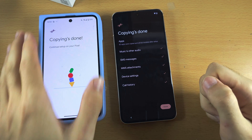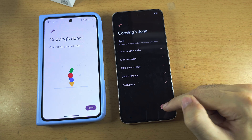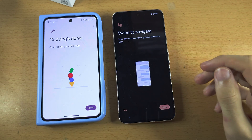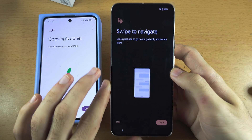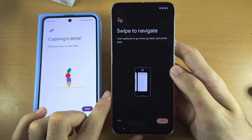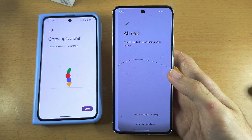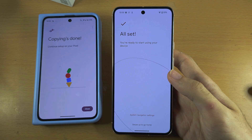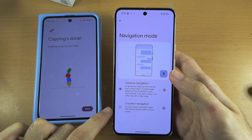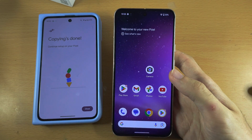If you were using an iPhone, you wouldn't see anything on your old iPhone. So on Pixel 8, let's tap on Done, and now it's going to get our phone ready. It's now saying swipe to navigate. If you have used swipe gestures before, tap on Skip. Otherwise, tap on Try it and it will give you instructions on how to navigate your Pixel. I'm going to tap on Skip, and now we're ready.